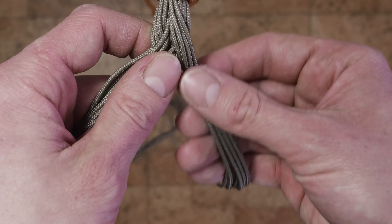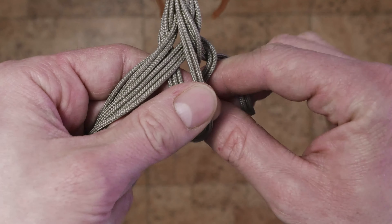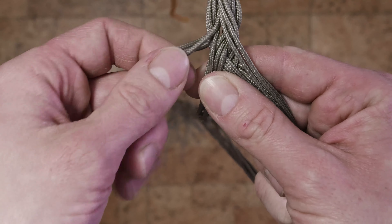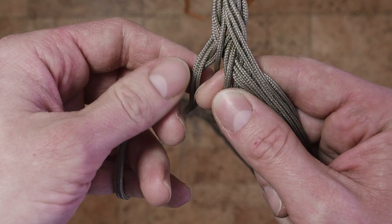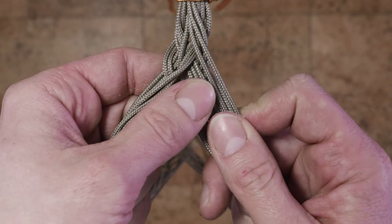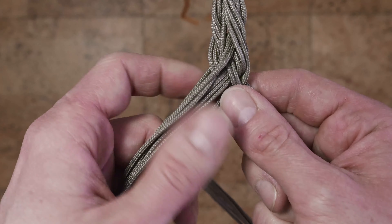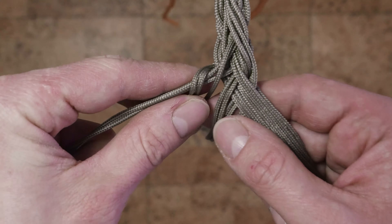Again, on our first side, the top 3 strands pass over 2, under 5, reaching the other side. On the other side, the top 3 strands pass over 2, under 5. We continue alternating: first side top 3 over 2, under 5; other side top 3 over 2, under 5.